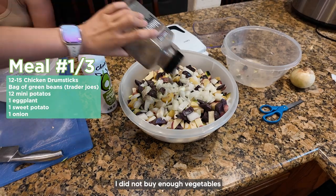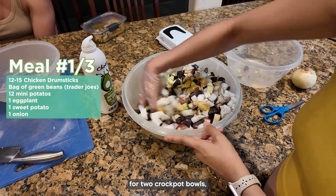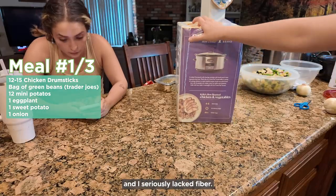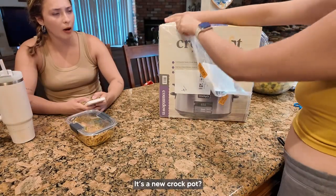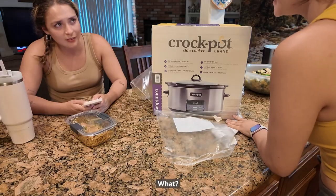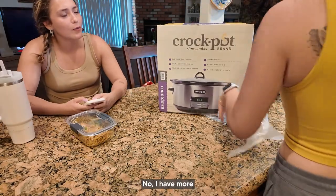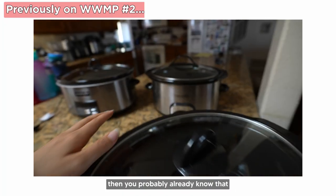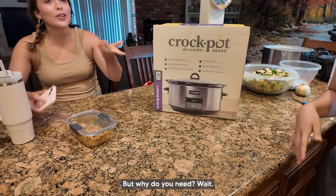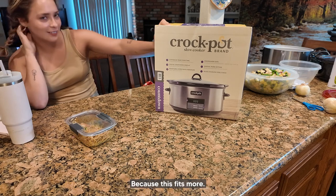Unfortunately, I did not buy enough vegetables — this was supposed to be enough for two crock pot bowls but it definitely was not, and I seriously lacked fiber. Kiara noticed the new crock pot and asked about it. She didn't even know I had one. I told her I actually have more — if you've watched all my other videos, this is like my fifth crock pot. She asked why I got a new one, and I said because this one fits more.